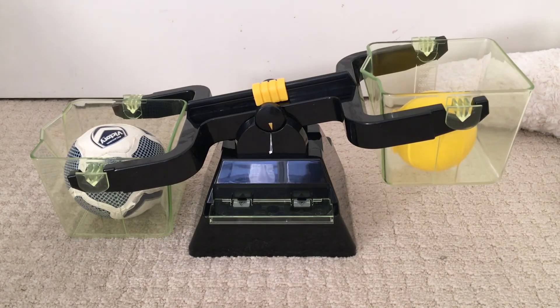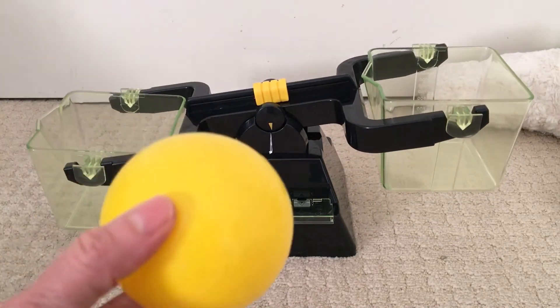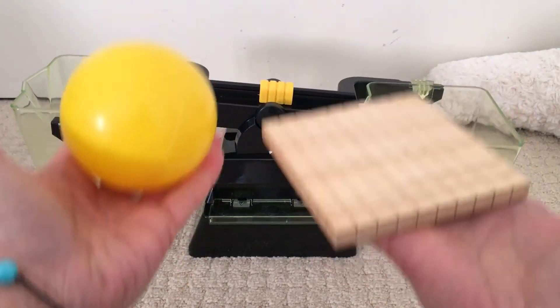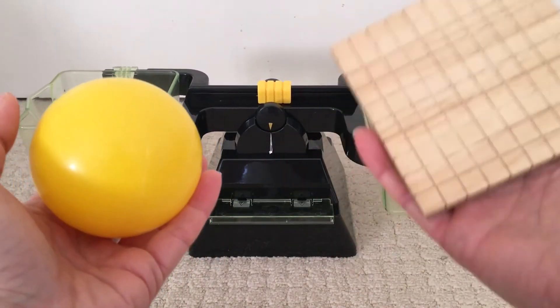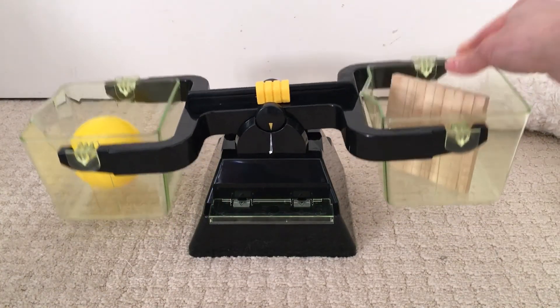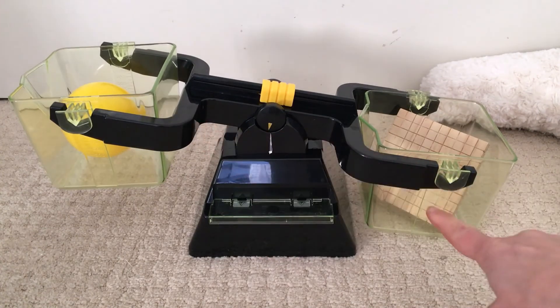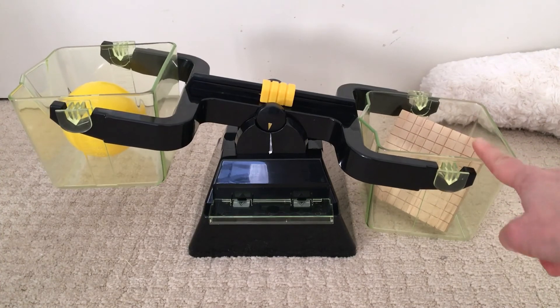Let me try these two things. Let me try the ball and our hundreds MAB. Which one is the heaviest? Hmm, this one feels heavier. Let's check. Yes, I'm right. Look at the scales — it's like a seesaw. It's touching the bottom, so this one is the heaviest, and this one is the lightest.